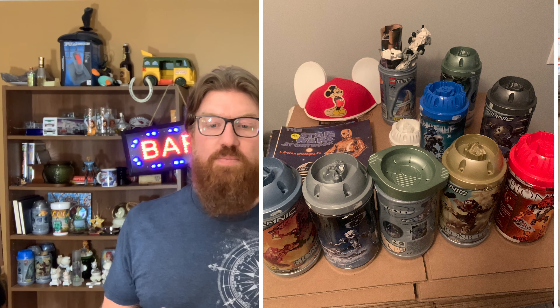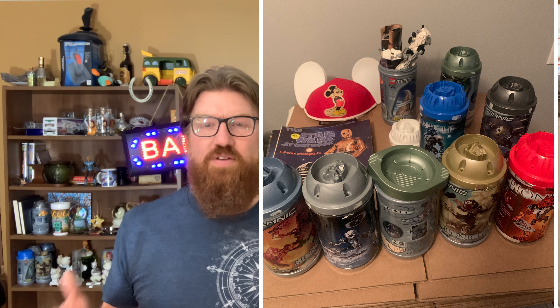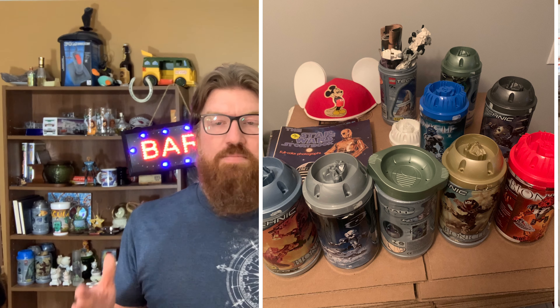I also picked up these Star Wars books from '78 and '80. They're not in great shape, but I only paid 75 cents a piece, so I'll list them on eBay and hopefully you'll see them in another What's Sold video. That was my Friday morning of yard sales — hopefully you enjoyed the video. If you did, please hit the thumbs up button, leave me a message in the comments, and don't forget to subscribe for more great videos. Thanks.